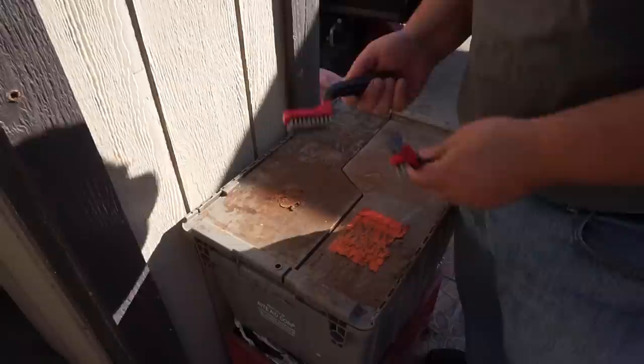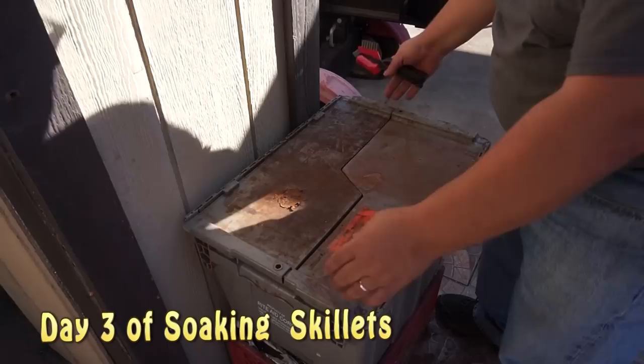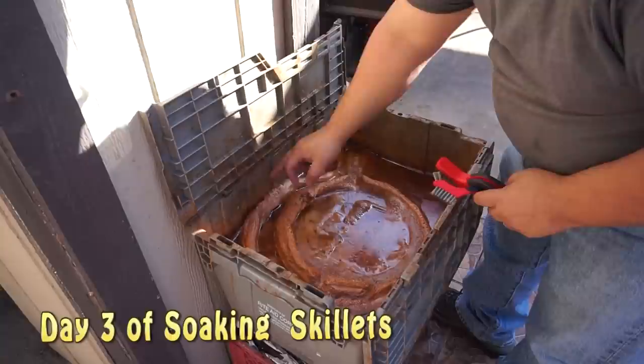We're on our third day. This is what I use when I clean them — you can pick this up at Walmart. It's about two bucks for a pack that comes with three pieces. Let's see how it is. You can notice all that rust that came off since the last time. It shows the whole pattern of the skillet — the small, large, and the big one.